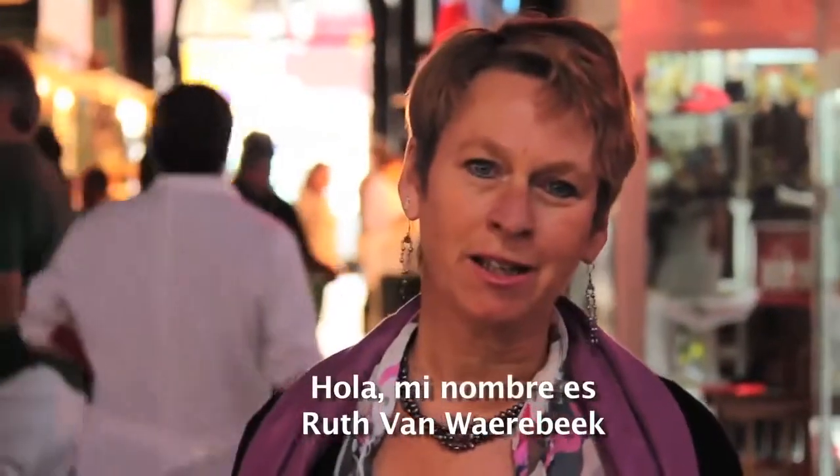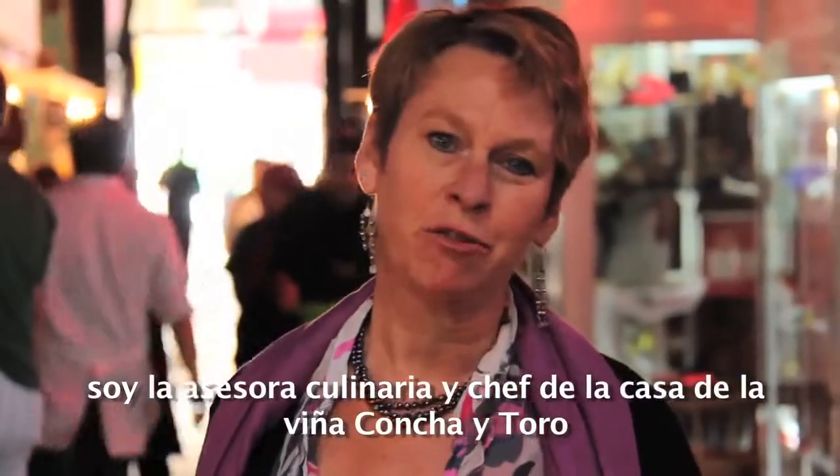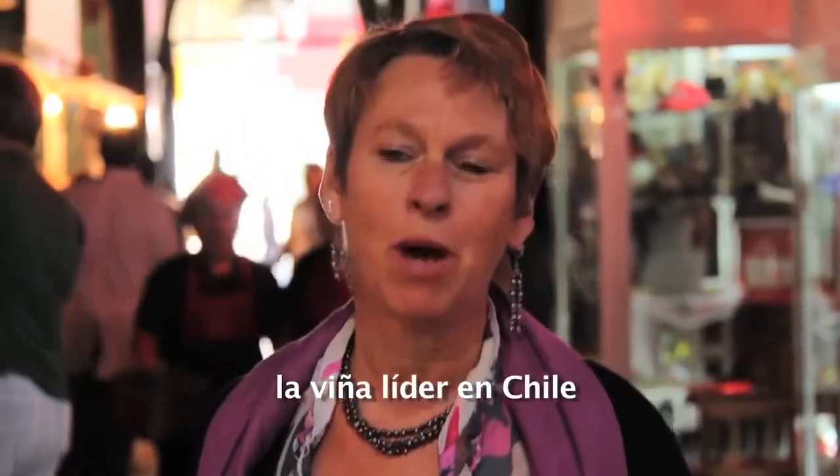Hello, my name is Ruth van Warabee. I'm the Culinary Advisor and the House Chef of Viña Concha de Toro, Chile's leading winery.